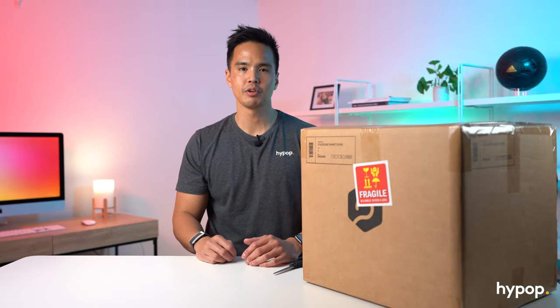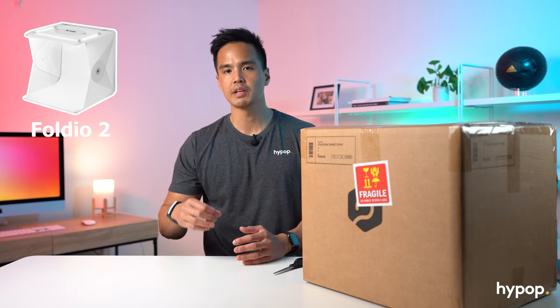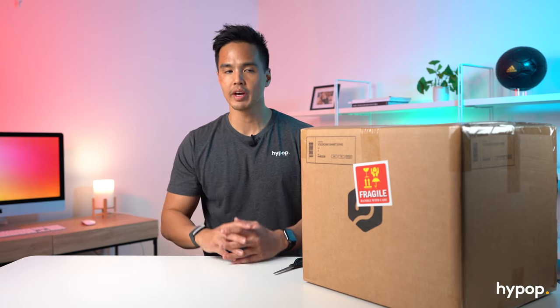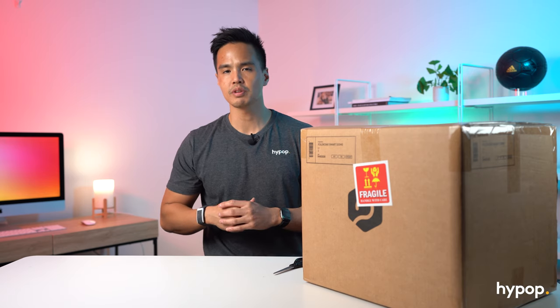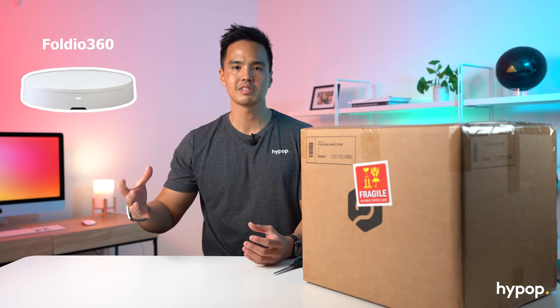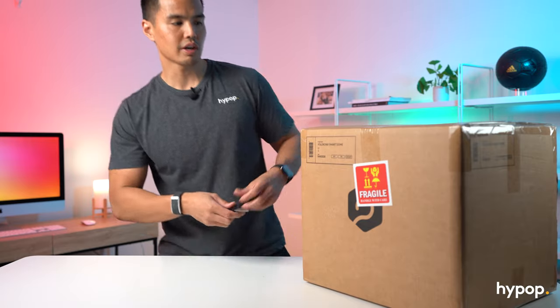Let's get into it! So I've got with me the brand new Foldio 360 Smart Dome. For those of you that don't know, Foldio is a product photography light tent. They're really popular for their original Foldio 2 and Foldio 2 Plus as well as the Foldio 3 foldable light tents. They created Kickstarters that were really successful. This brand new Foldio 360 Smart Dome is pretty much two of their main products combined — the Foldio 3 or Foldio 2 light tent, and also the Foldio 360 which is the product turntable. They managed to merge those two together to create this brand new product. So let's take a closer look at what's included.